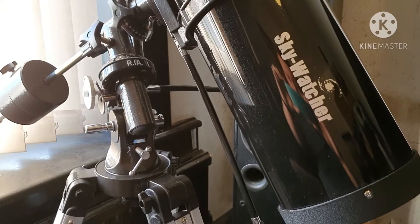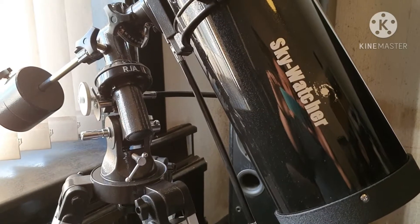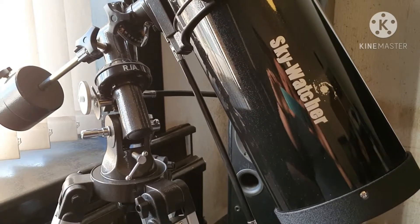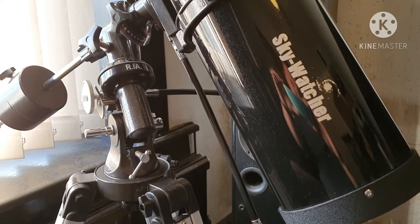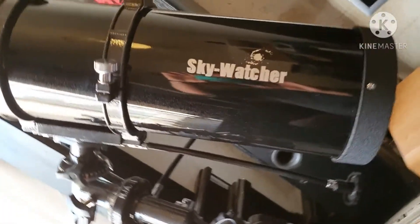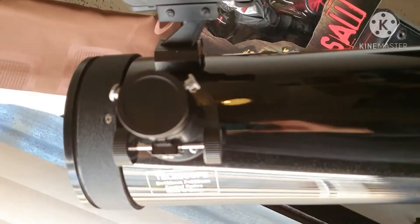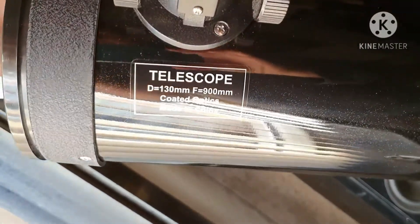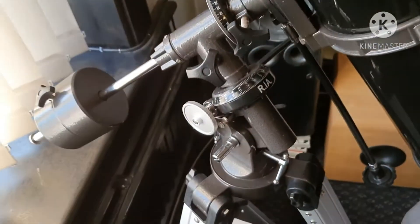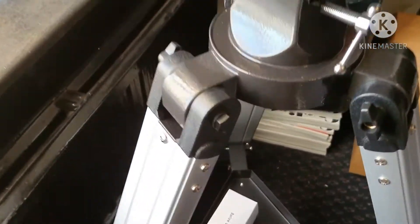Hello everyone, welcome to my new channel, Northwest UK Astro Amateur — basically talking about anything to do with my Sky-Watcher 130, which is here. It's a 130 millimeter aperture, 900 millimeter focal length, on an EQ2 mount which is pretty sturdy.